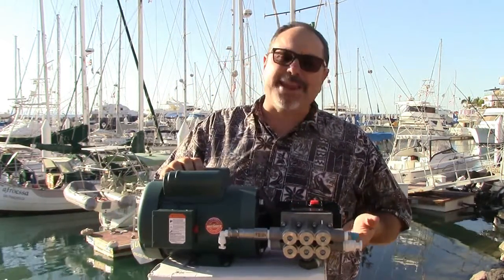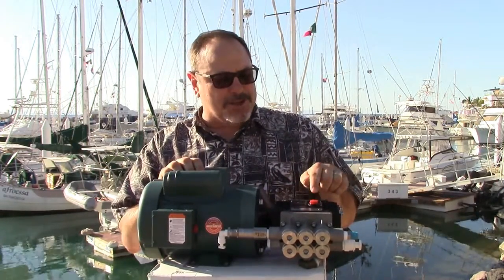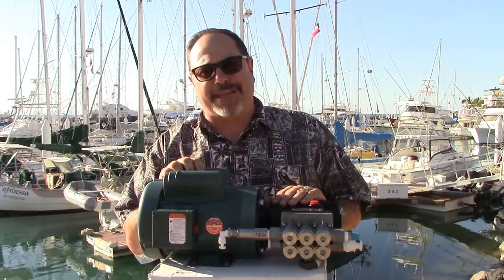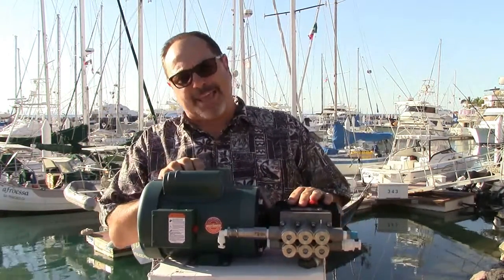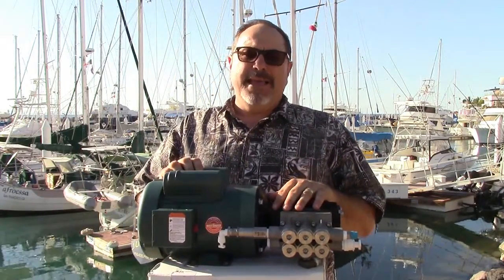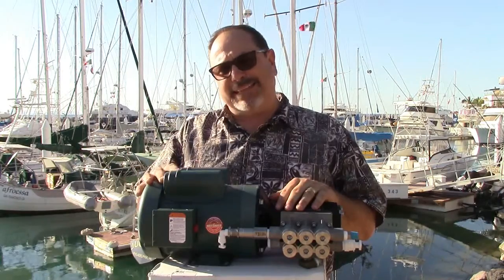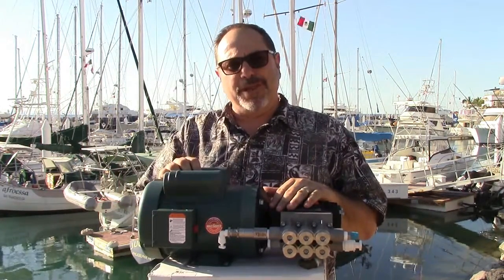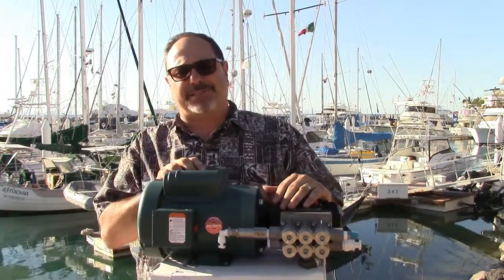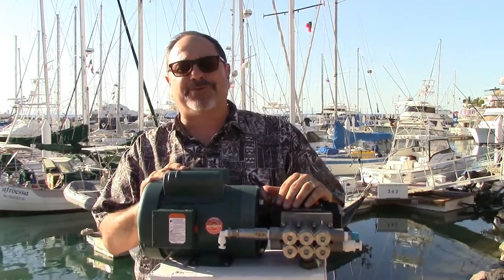There's an oil drain on the bottom, which can be difficult to access depending on mounting location — you can also suck the oil out through the vent cap. The unit can go in an engine compartment, lazarette, or locker. It's a completely sealed pump unit, but it's an AC motor, so don't mount it somewhere where water will be splashing on it for obvious electrical reasons.